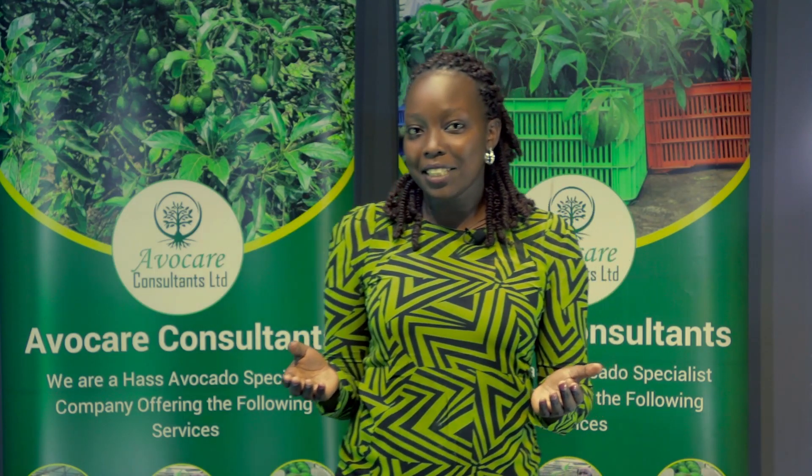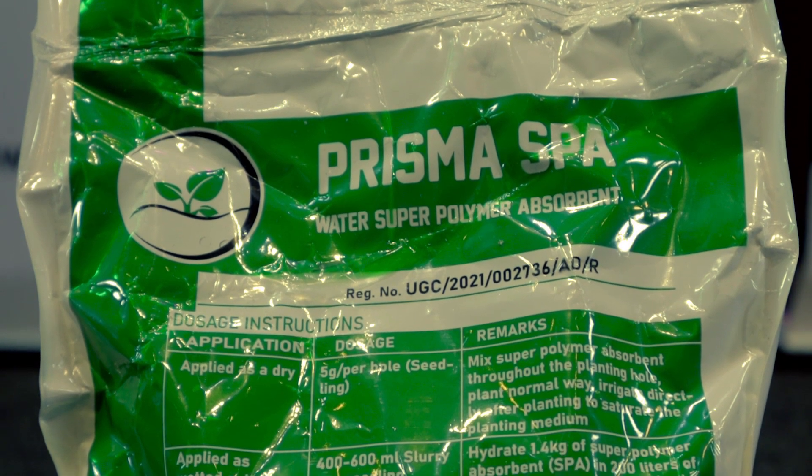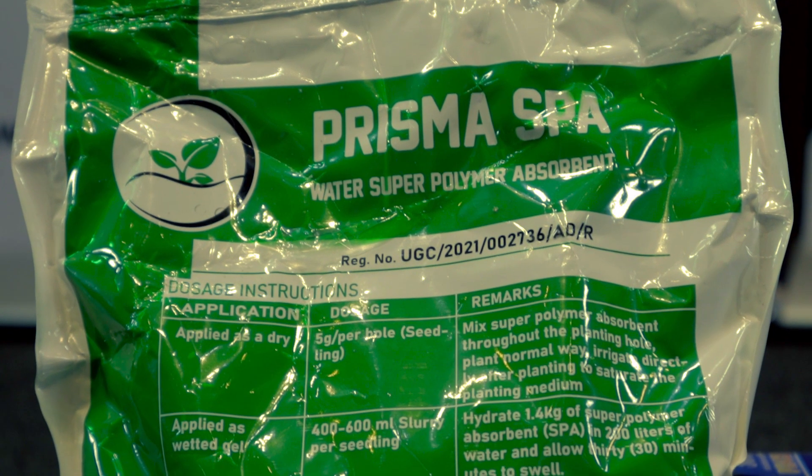Did you know that when you use Prisma Spa Water Retainer when planting, it can save your house avocado tree during the dry season? Prisma Spa Water Retainer can absorb water and release it time after time to your house avocado tree.